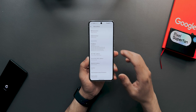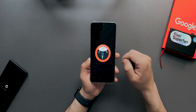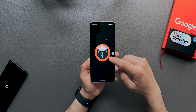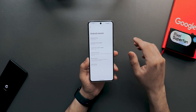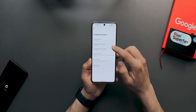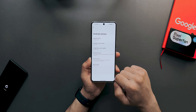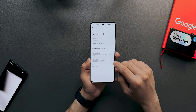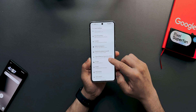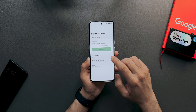In Settings, go to About Phone and then Android Version. You can see it says 'Vanilla Ice Cream.' The Easter egg still shows Android 14 — that'll likely be updated in later betas. The security patch is April 5th, and the build number is AP31240322011.